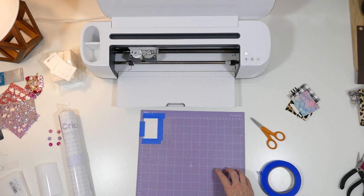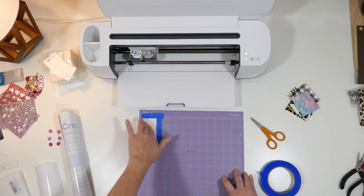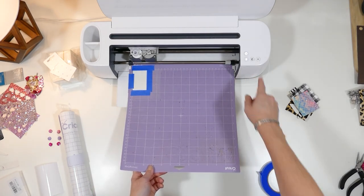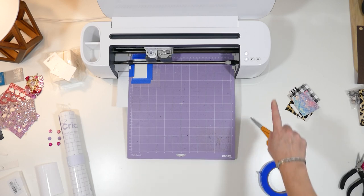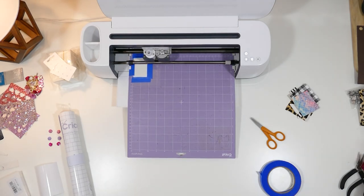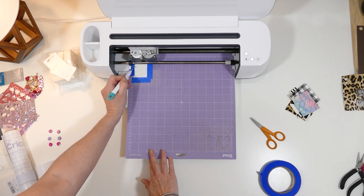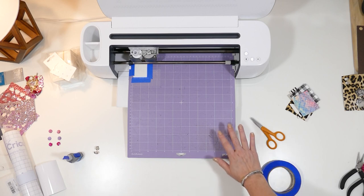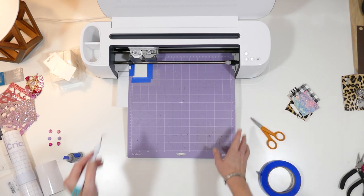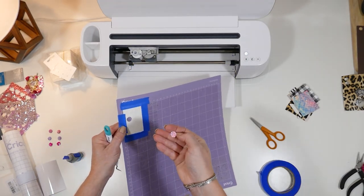You'll want to make sure, whether you're using the Explore Air 2 or the Cricut Maker, that your star wheels — the little white roller wheels — are moved off to the side so they don't roll over your faux leather. We'll load the mat into the machine with the double arrow button, and press the C button to start the cut. I always like to check my faux leather cuts before I unload the mat — I use a sharp weeding tool to get under there and see if the cut is complete. If not, as long as you don't unload the mat, you can press the C button again. These look pretty good, so I'm going to unload the mat and just pop these little glitter circles out.